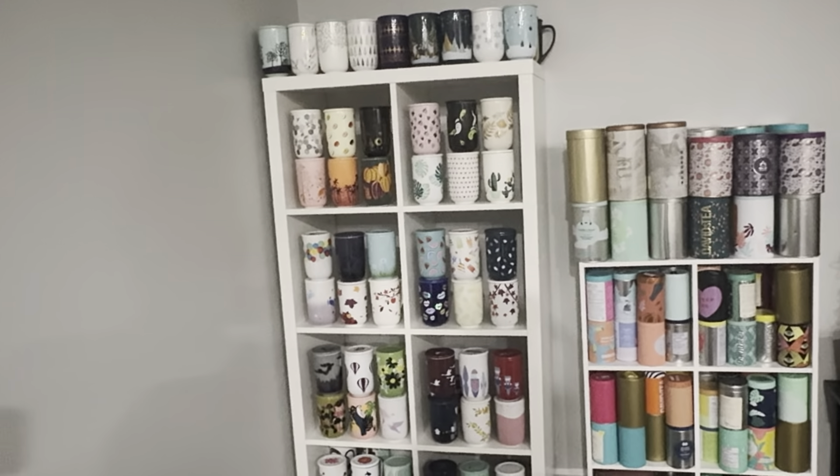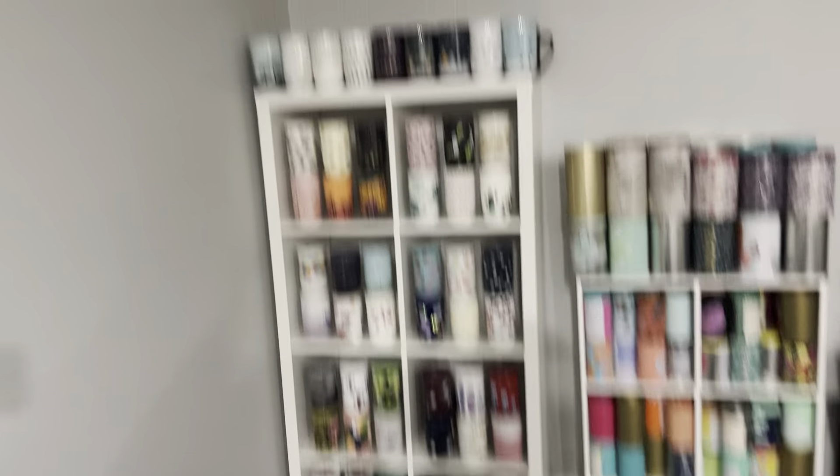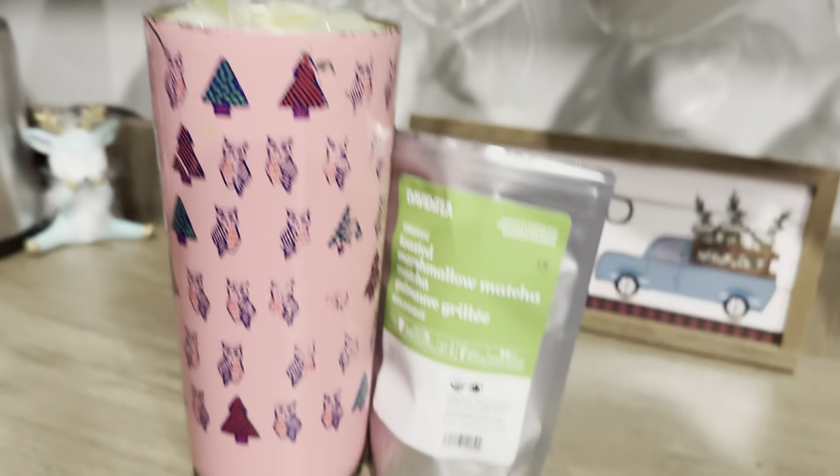I'll show you guys my mug wall. I moved my mug wall and my tins, so they're kind of like here. It's a little dark in here, but I got that all sorted out. Let me put this back in place. Alright, let's get on with this review.